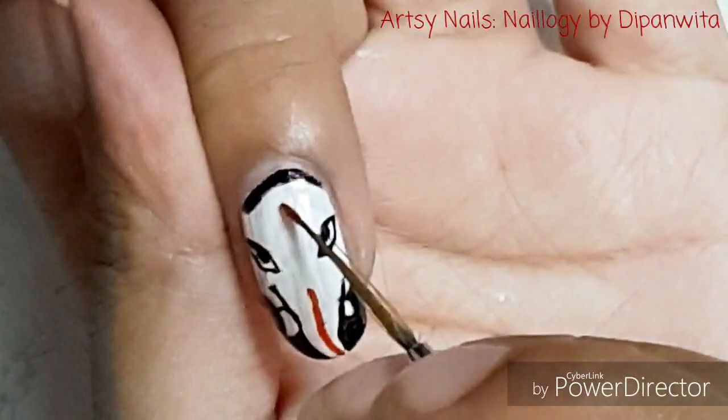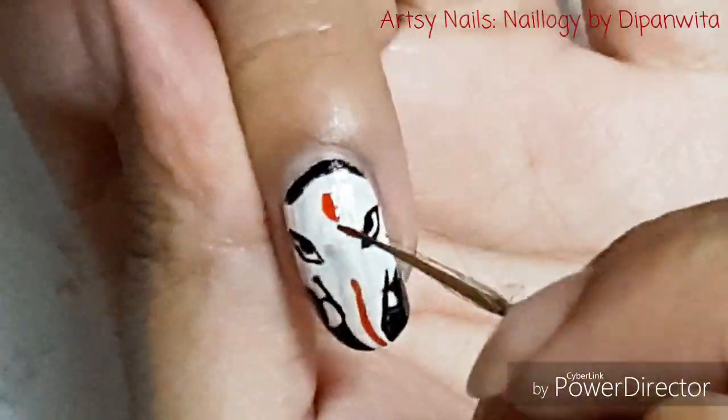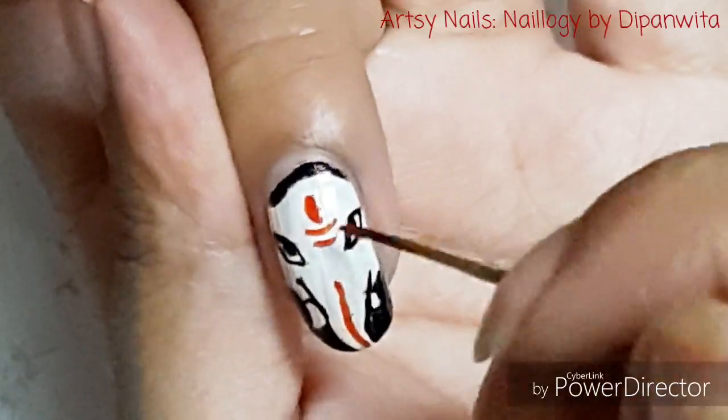Here I am doing certain decorations on his head using some Vermillion Carat Nail Polish.